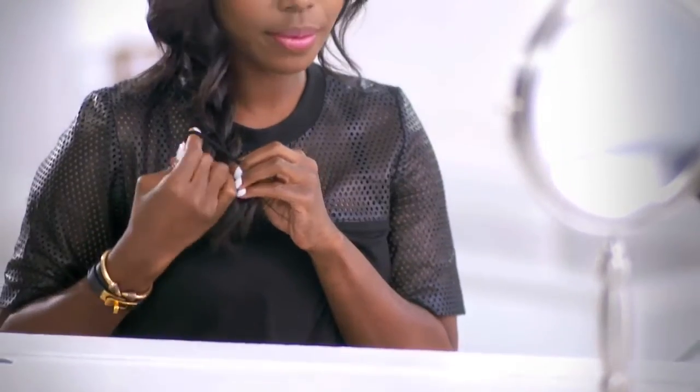Then you just want to add a simple three-strand braid. You want to do it as loose as possible because the look is intentionally messy. Just tug on the braid to loosen it up and then pull random pieces to finish the look.